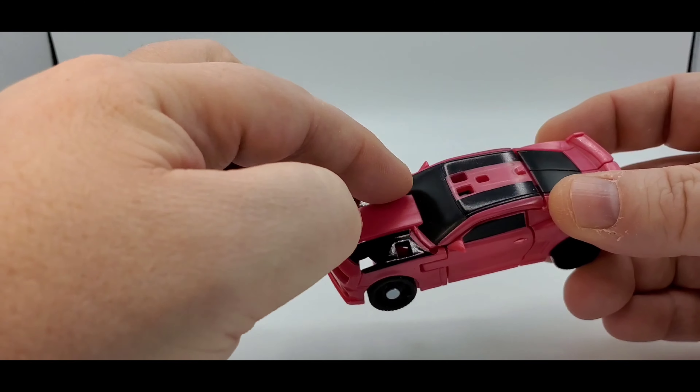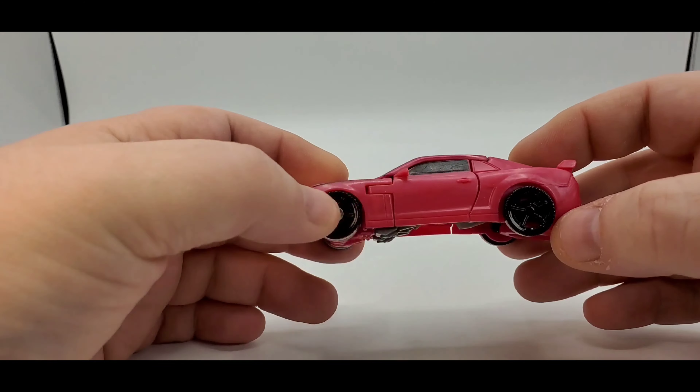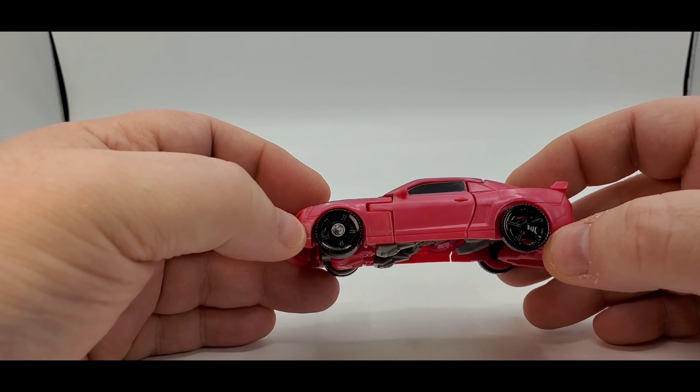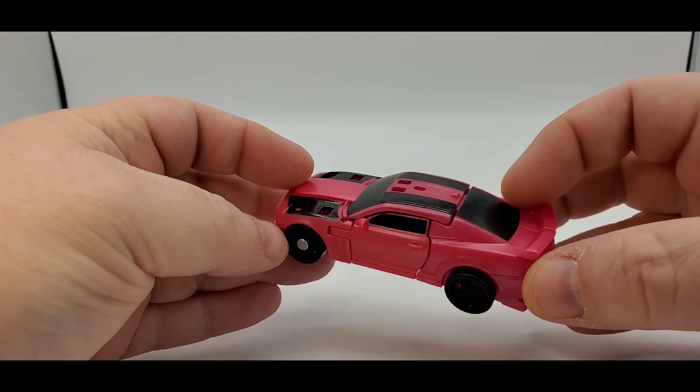You got the nice black tinted windows, which I like, and nice black paint right there. The rims don't look the same — I wish they would have done the pin right there. All blacked-out rims and tires looks pretty cool, but I wish they would have done the same thing for the front.